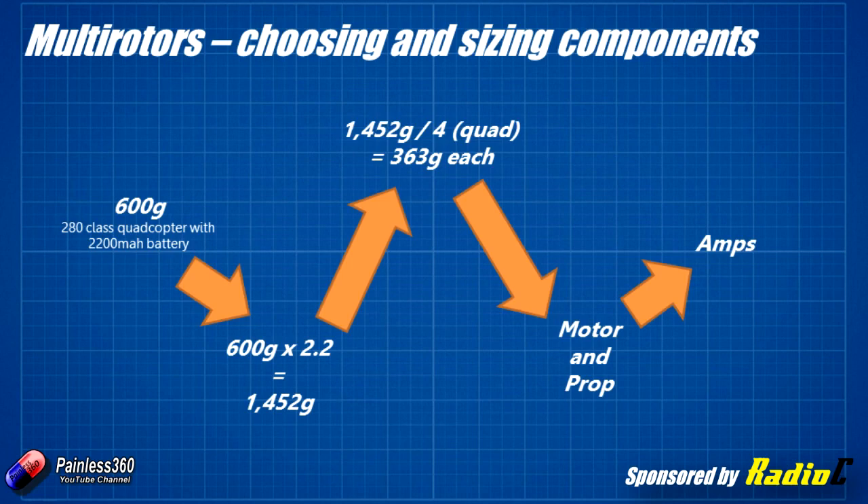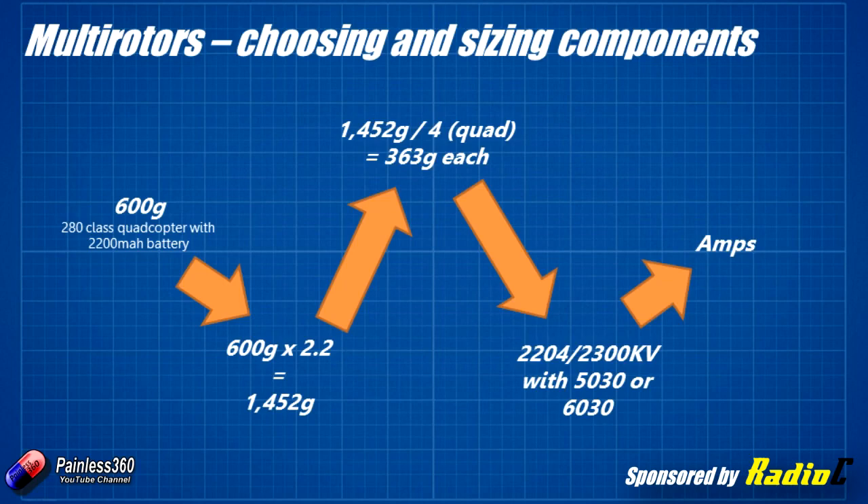That's the point where you jump onto the websites and start searching. Two very classic choices for 250, 280, 260, and even 180-class quads are the 2204 2300KV motor and the 1806 2300KV motor. Both are very common choices with either 5- or 6-inch props at varying degrees of pitch. Looking at those motors, you'll find they all pull a similar maximum amp draw of about 11 to 11.5 amps each. So for a craft weighing about 600 grams, we're looking at 11 to 11.5 amps being pulled at full throttle on each arm.